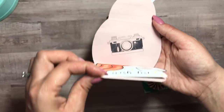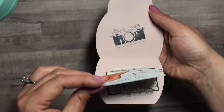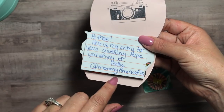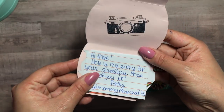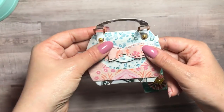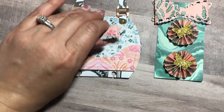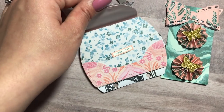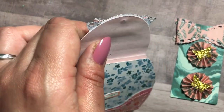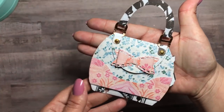You open it up — oh my gosh, I didn't even notice that! You open the flap up like this and she stamped a little camera. How cute! On this paper she wrote a little note and behind is her information — I'm going to cover that up. This is her information at Mommy and Me Crafts. Crafted by Patty — it's a magnet! I didn't even realize that, guys. Genius! Thank you so much, Patty — I truly truly appreciate it.